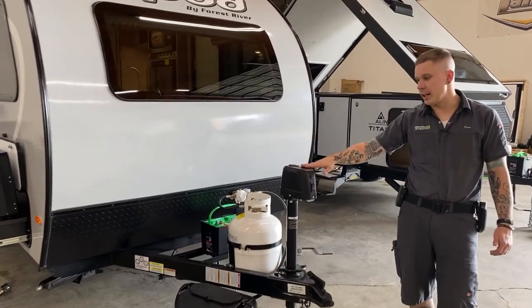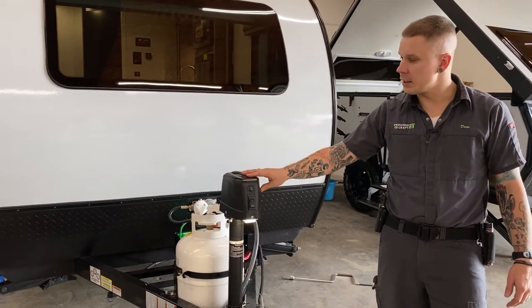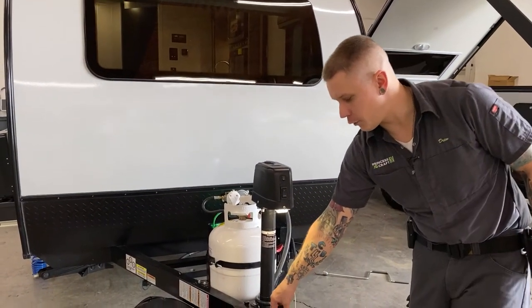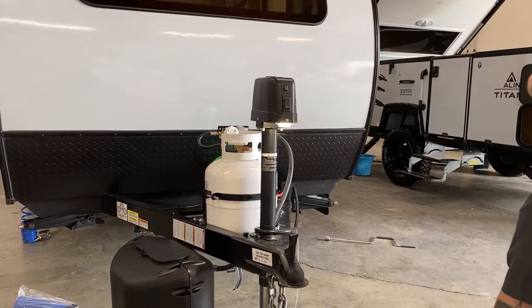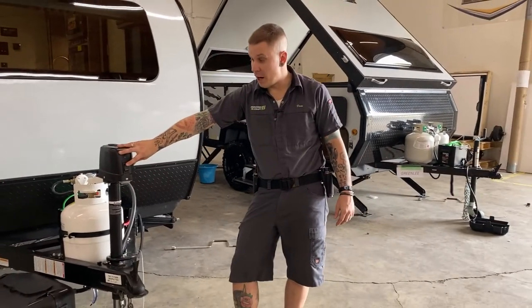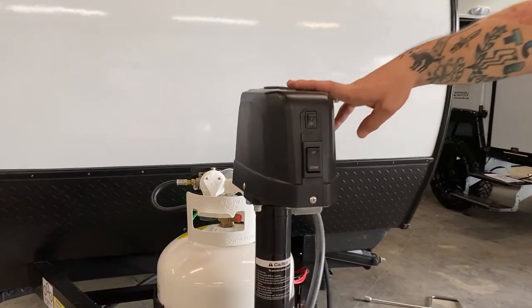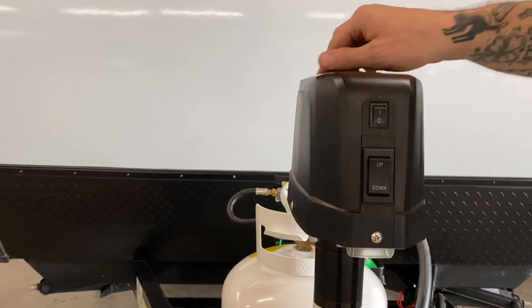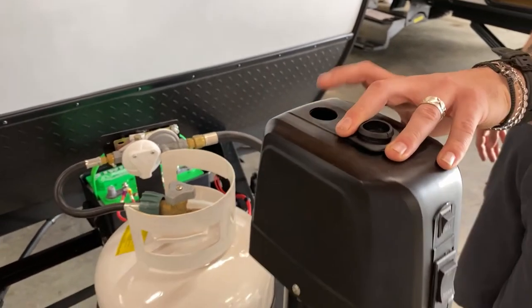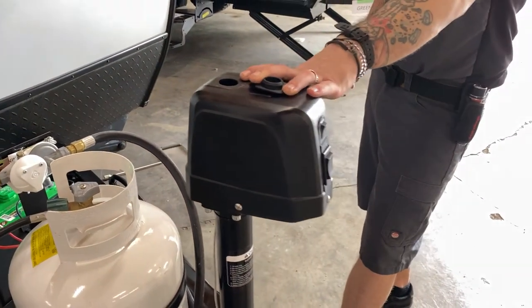Right up front here, we have an electric tongue jack. It has a nice bright light on the underside that's going to give you a point of reference if you are backing up to it in the dark, and it will light your area if you are doing any coupling or uncoupling procedures after dark. There is up or down operation clearly marked on the jack. In the event of a power loss situation, we have a manual drive option on the top side — you'll use a crank handle from the top to manually crank it up or down.